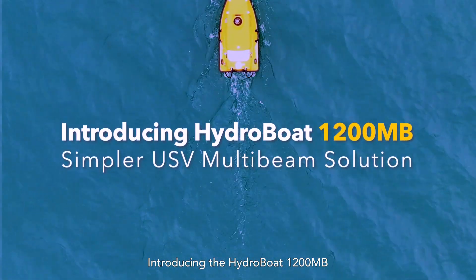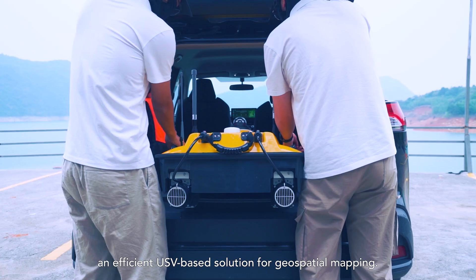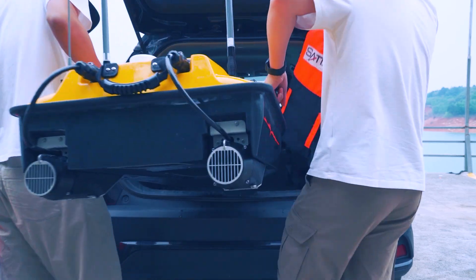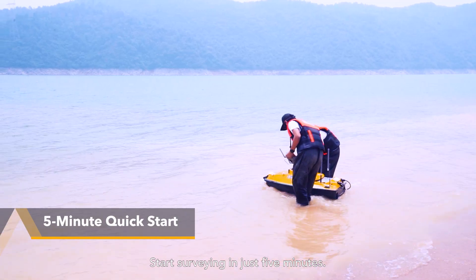Introducing the HydroBoat 1200 MultiBeam, an efficient USV-based solution for geospatial mapping. Start surveying in just 5 minutes.